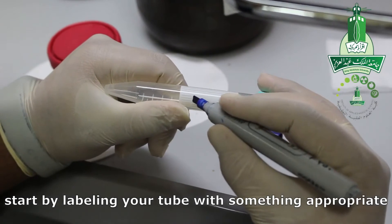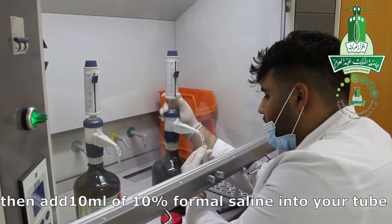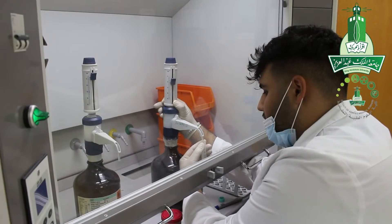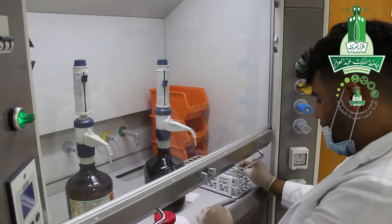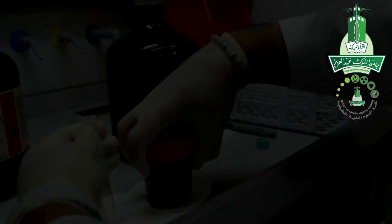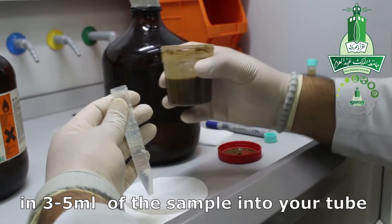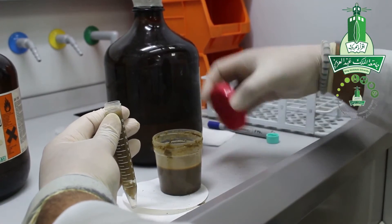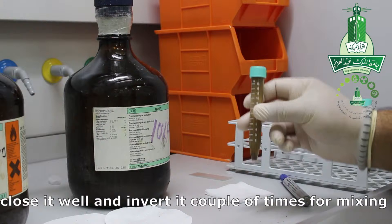Start by labeling your tube with something appropriate so it's easy to recognize later on. Then add 10ml of 10% formal saline into your tube. Do it slowly and carefully, as pushing hard may lead to splashing — here is an example of splashing. Mix your sample well, then open it slowly and add between 3–5ml of the sample into your tube. Close it well and invert it a couple of times for mixing.